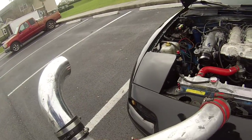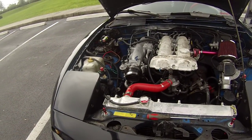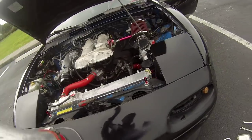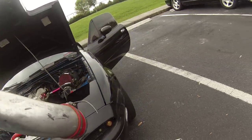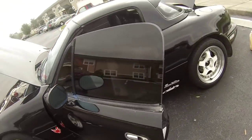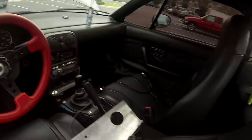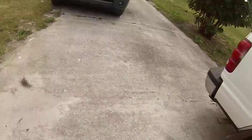Here's the intake piping. I'm going to paint the valve cover — either red or black, I haven't really decided. Leave it in the comments below if you want it red or black. My whole car is going red and black, so it'll be one of those two colors.